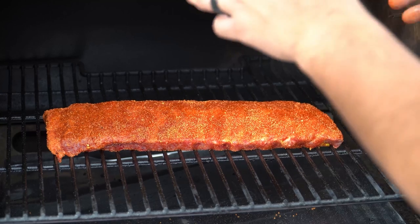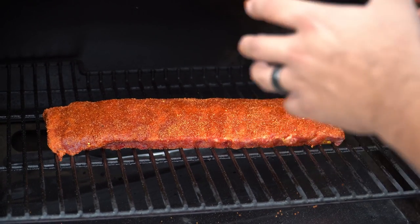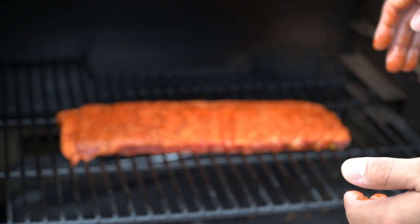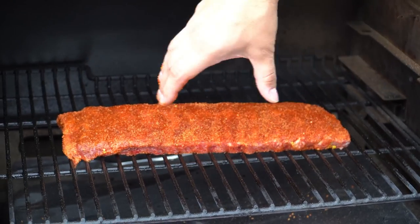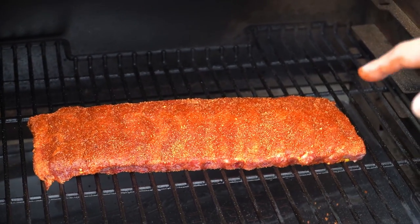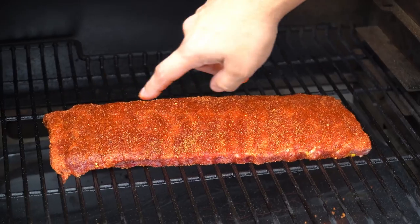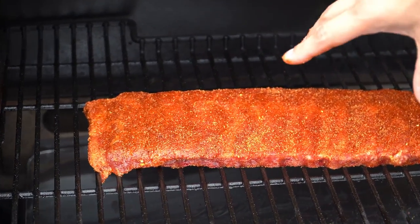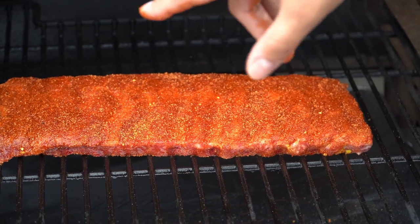Okay, so now we're outside at the Traeger and we're just going to put these on. The way that you put these on the tray is the way that they're going to cook. So you want to make sure everything is nice and uniform, make sure the bones are as straight as possible. Take a look at that beautiful color that Southern Hospitality gives off. We're going to make sure we retain this color all the way through the cook, and I'll show you exactly how we're going to do that.